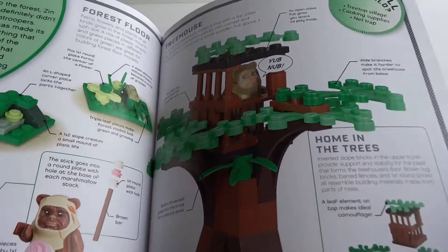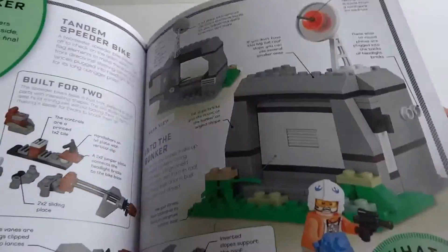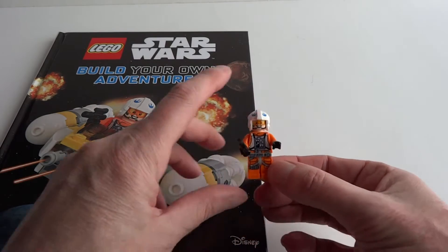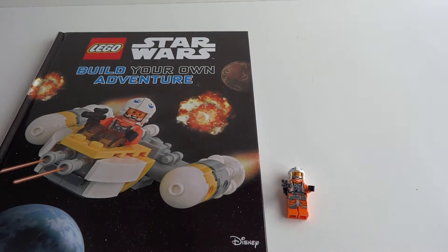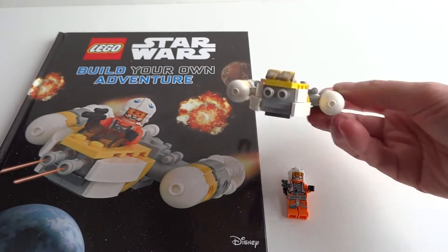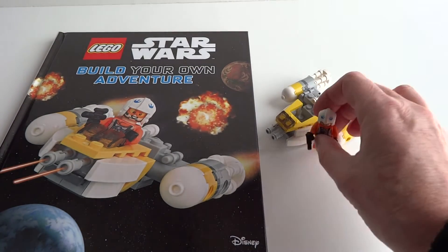I think kids are really going to like this — I know that we're super enjoying it. So in addition to the book, you get this awesome little minifig, and you get to build this Starfighter. It's a Y-Wing fighter, and I'd say it's pretty cool.